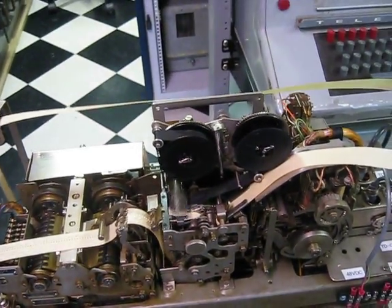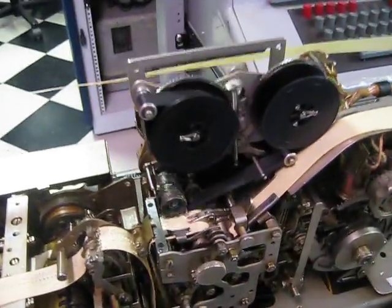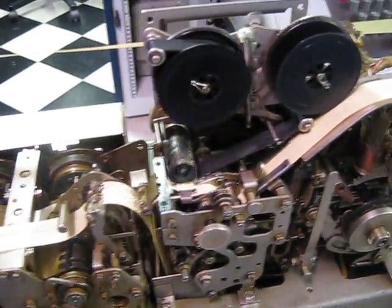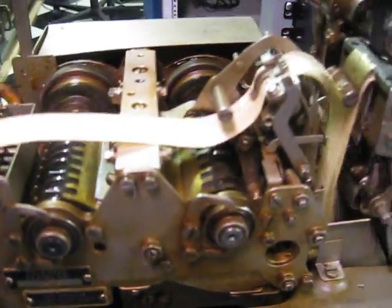This is the Model 28RT receiver transmitter. It's an electromechanical FIFO, a tape pump. It's getting a signal in here at 100 words a minute. It's producing a tape that goes into the buffer. Now I'll start the re-exception, which is running at 60 words a minute.